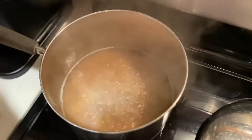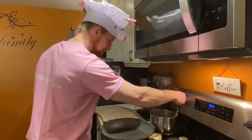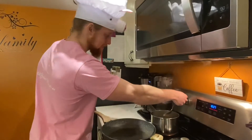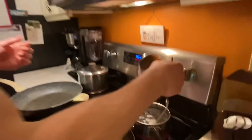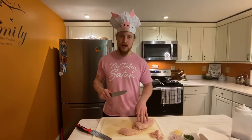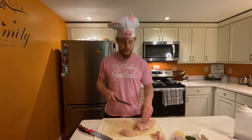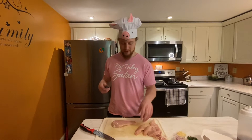We've got a nice boil going so I'm going to turn it down to a little less than medium and cover it. The other rice isn't quite boiling yet. We're going to do a stir-fry with all of our other ingredients, so I'm going to cube the chicken up into even-sized pieces so they all cook relatively the same in our pan.